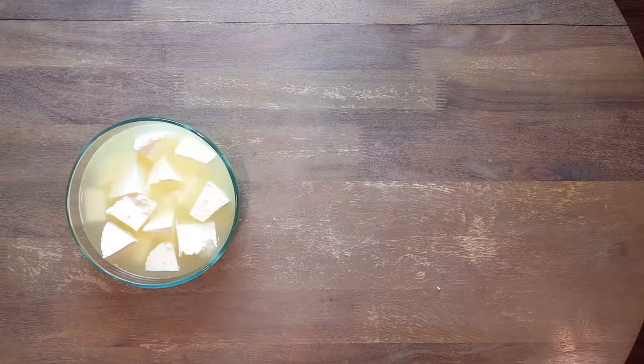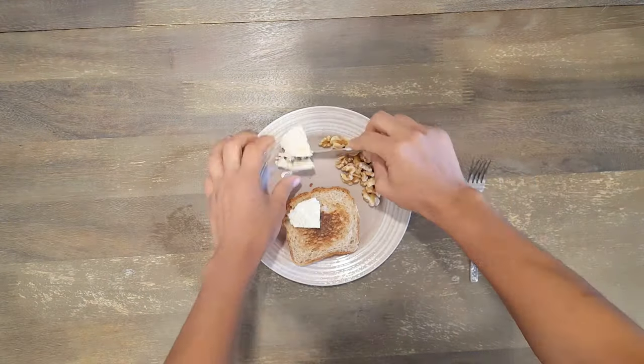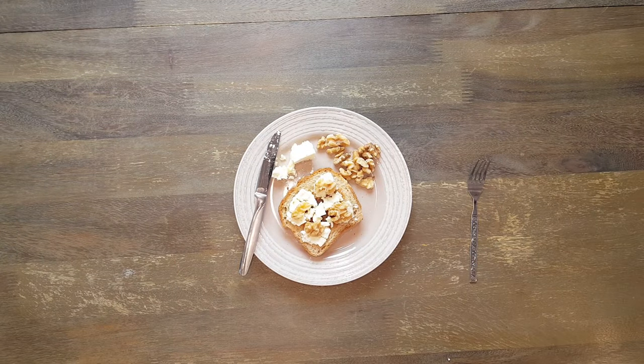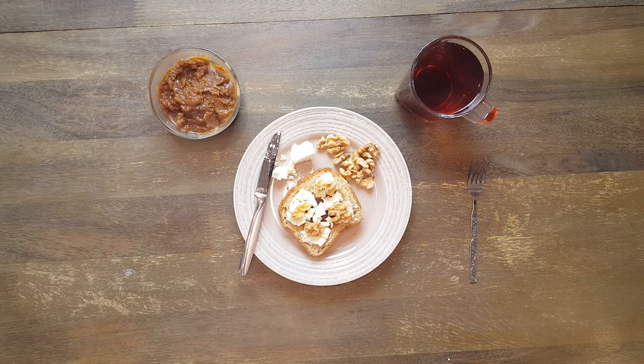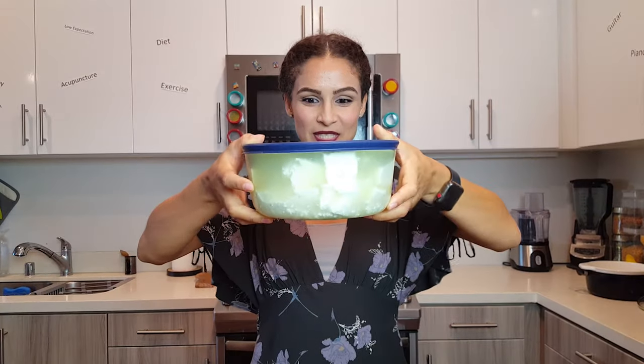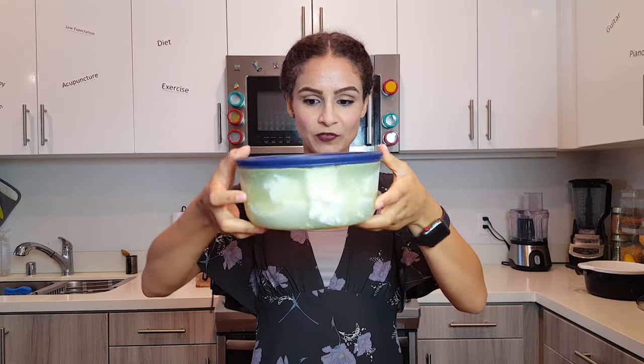And that's it — your cheese is ready for a delicious breakfast, snack, or you can add it to your salad. Don't forget your Persian tea, of course! This is the amount of cheese I got out of that milk — the bowl is pretty full and heavy.